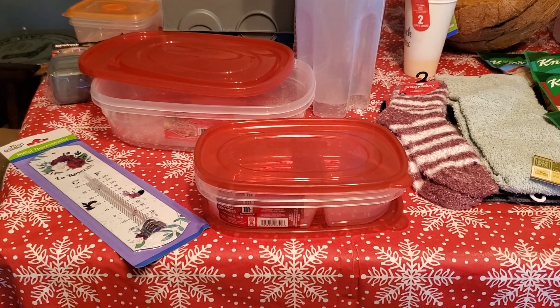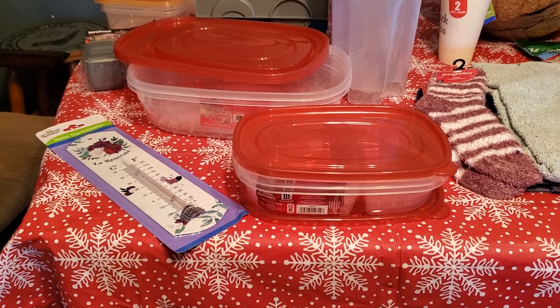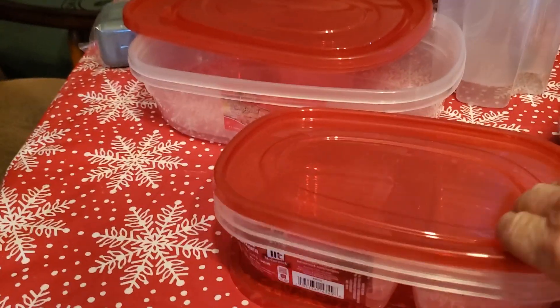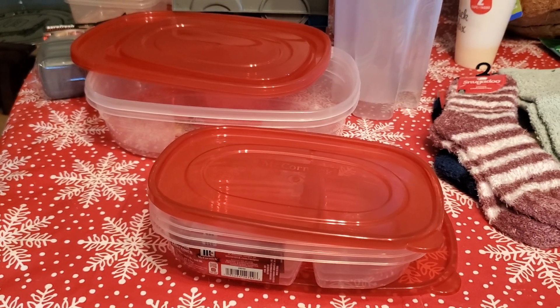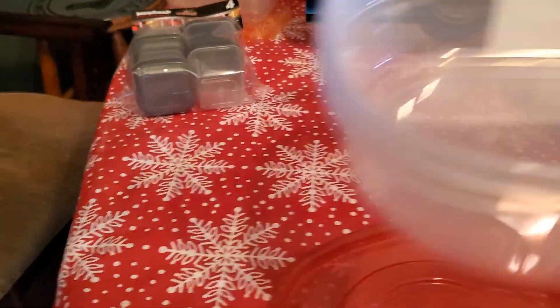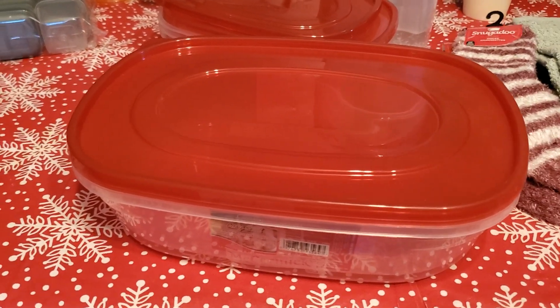I was looking for containers to store food in — ones I could put in the freezer, the refrigerator, or the microwave. At our Dollar Tree in Brayton, I picked up these containers with two compartments and lids — you can put them in the freezer or refrigerator. I picked up three of those. I also picked up two of these larger easy-seal containers because I needed some bigger plastic containers.